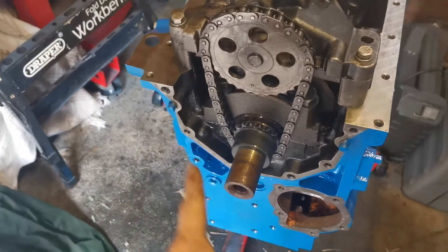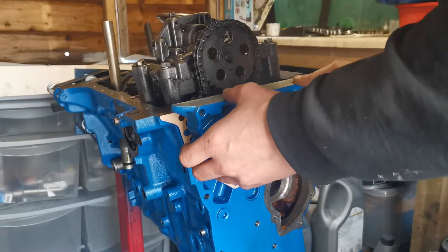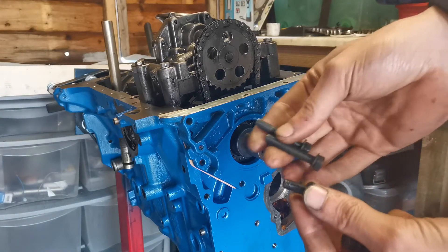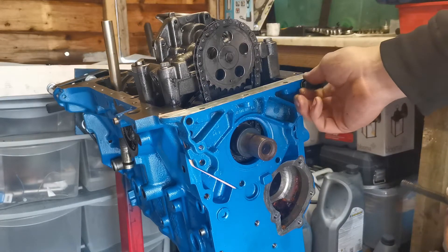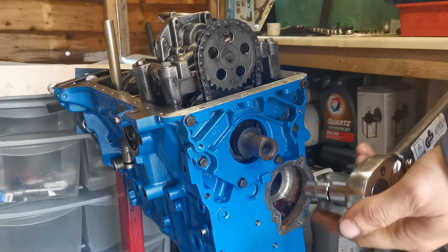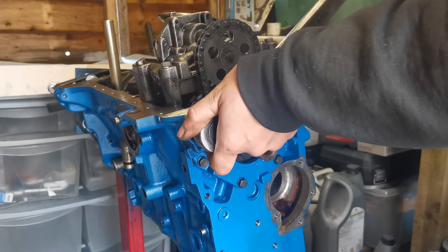Now we put the gasket on and fit the front cover. The gasket is on, I lightly bash the cover into place, and it has six 11 millimetre nuts — four small ones and two longer ones that go in the top. I've cleaned up all the bolts so they're a bit cleaner going in. The torque wrench only goes down to 20 Newton metres; these are supposed to be 16, but that small difference won't matter much.